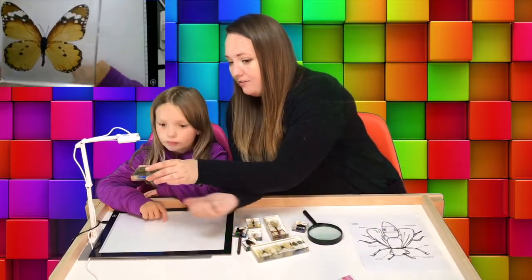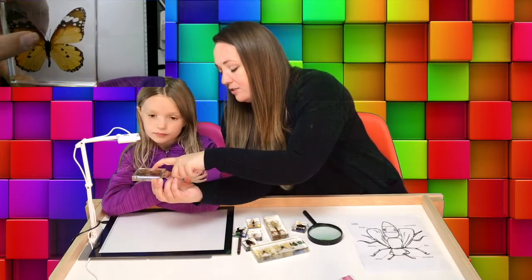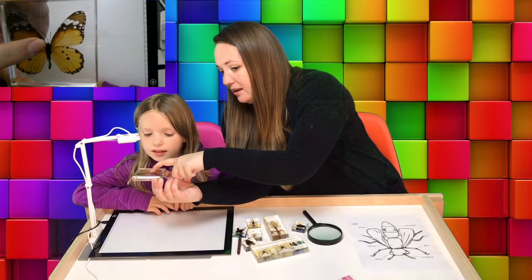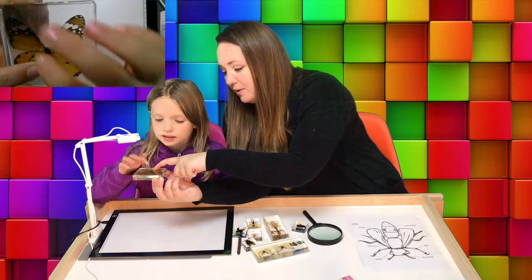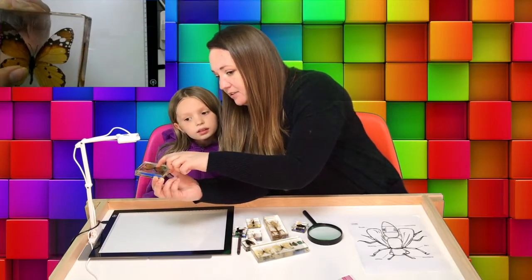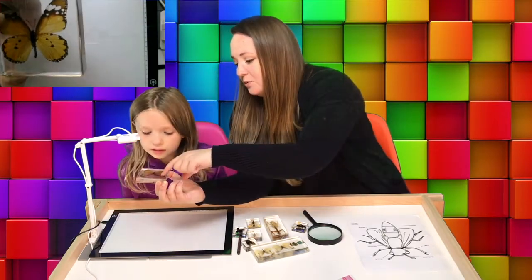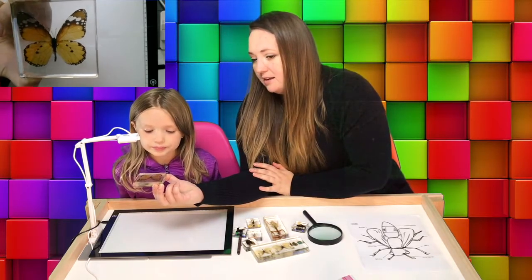Here's another butterfly, and on this one you can tell that they have a head, a thorax, and the abdomen down at the bottom, and the antennae. It's hard to see, but they have little legs in there too. And of course their wings, which are the same on both sides.